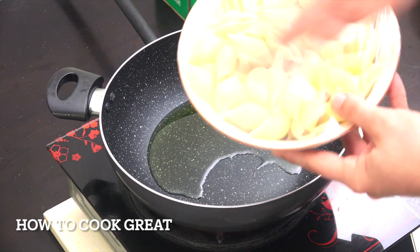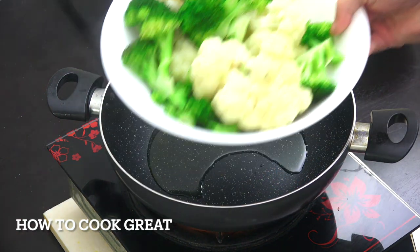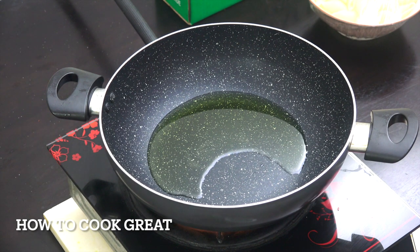Okay, there's the pasta ready. And there are our steamed vegetables. Now we're going to make this really simple tomato sauce.